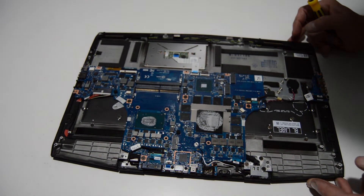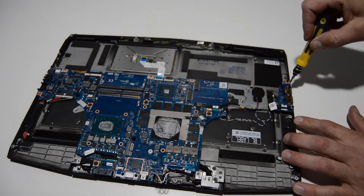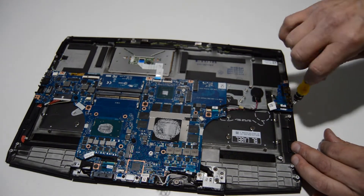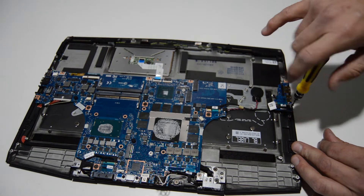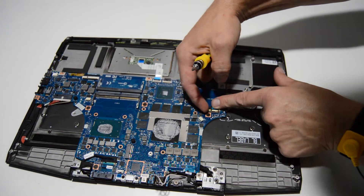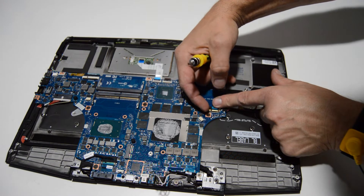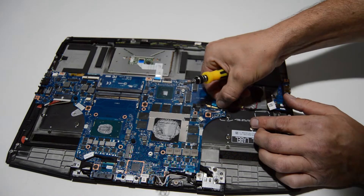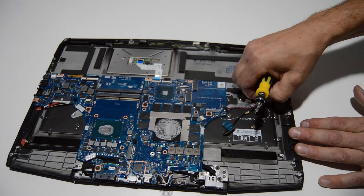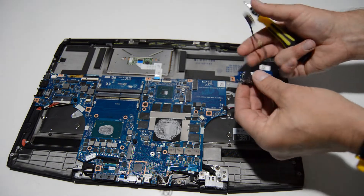We're most of the way there to removing the motherboard. Since we're right here, we'll go ahead and remove this dual USB board — it's simply just removing the two screws. For this type of connector there's a small metal bar that needs to be released and flipped up from the back of the connector; it retains it and will help you pull the connector out. Then it's just a couple pieces of tape holding that on. That's how you remove the USB board.